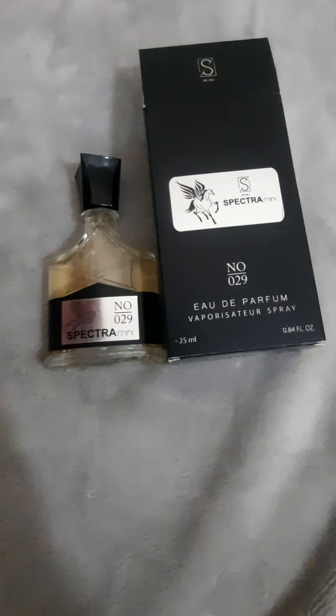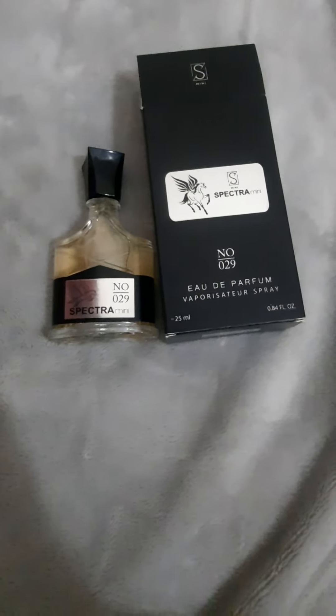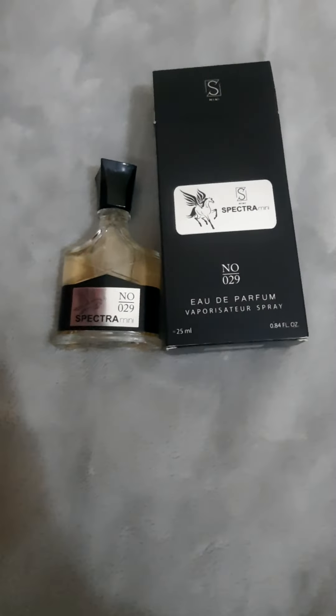Keep checking, and let me know if you need to know anything about this bottle or this fragrance. Keep suggesting how I can improve myself in making good quality videos. Thank you.